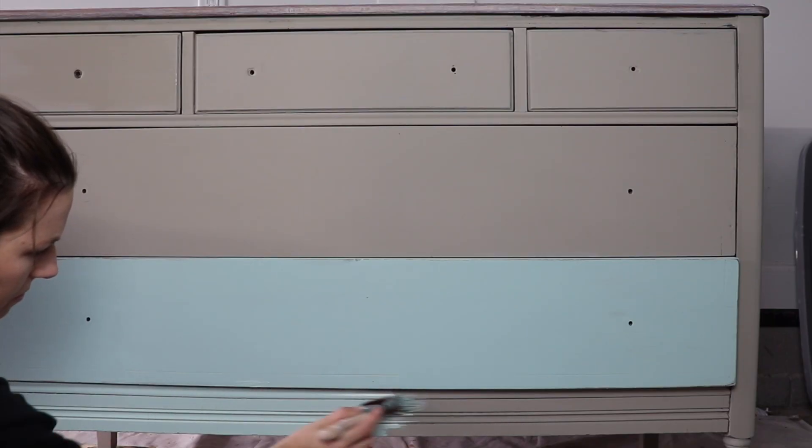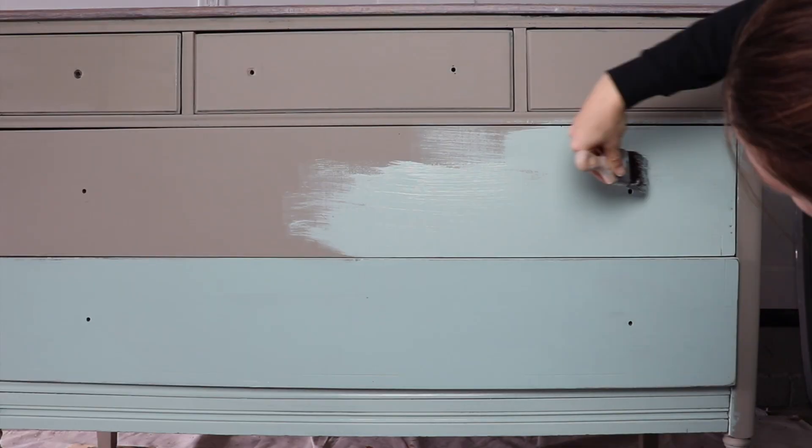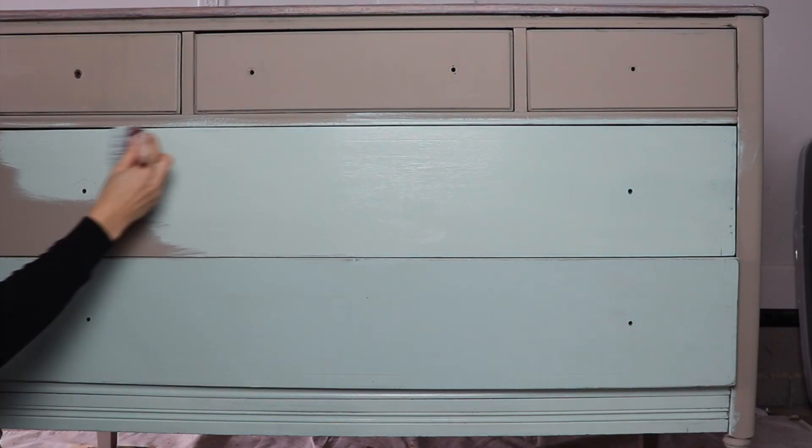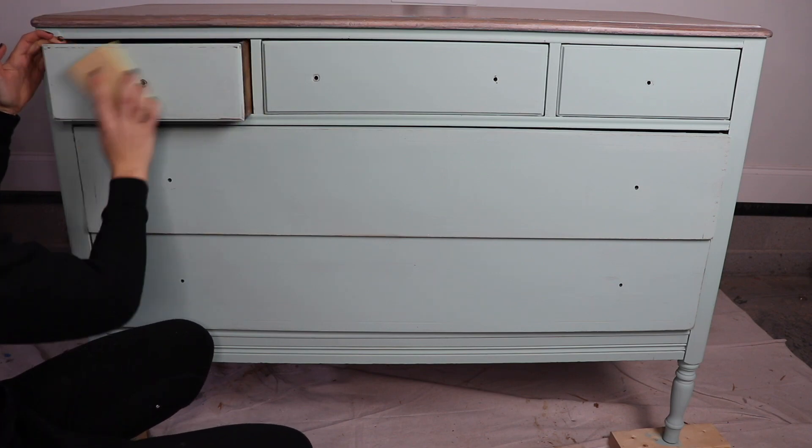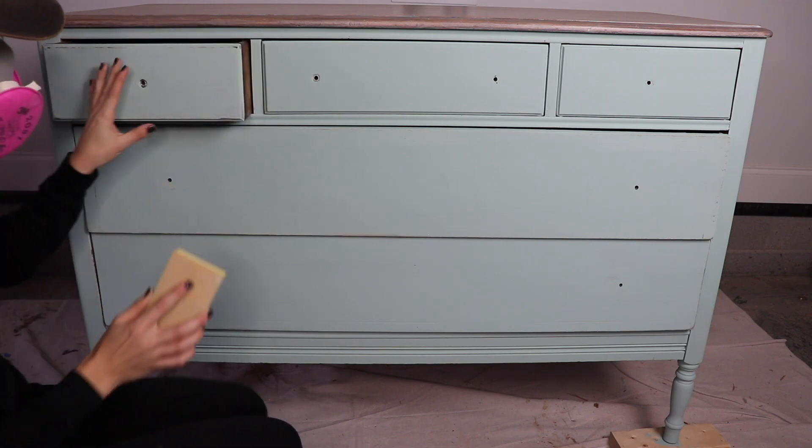Once I put the stain on the top, I didn't think the body and top had enough contrast between them, so I pulled out a beautiful sea glass color and decided to do a two-color distress on this piece — and it was the best thing that ever happened to it.